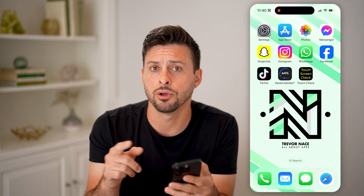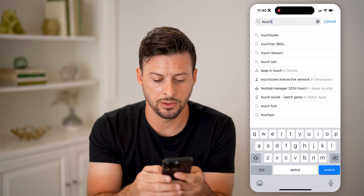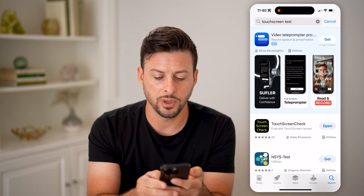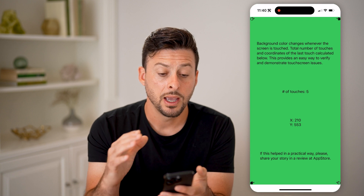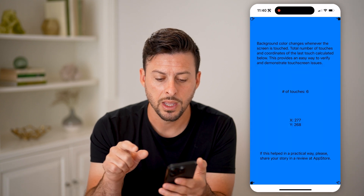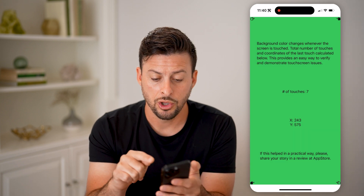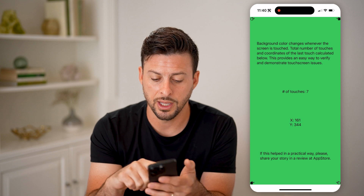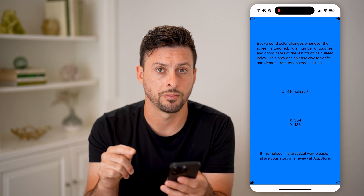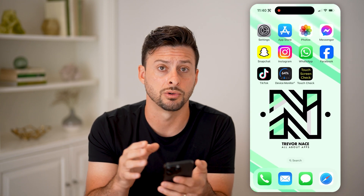The first thing I would recommend doing is downloading and installing a simple app. Go to the App Store and type in 'touchscreen test.' Tap on the very first one and download it — the Touchscreen Check app. Open it up, and this will allow you to test and see whether you have any issues. If you tap on it, it should change colors, the number of touches should change, and the XY coordinates should change. You can also tap and hold your finger on it and move it around to see the XY coordinates change, and when you lift it up it'll register that tap. This is the first thing you can do to determine whether you have any issues on the touchscreen on your phone.